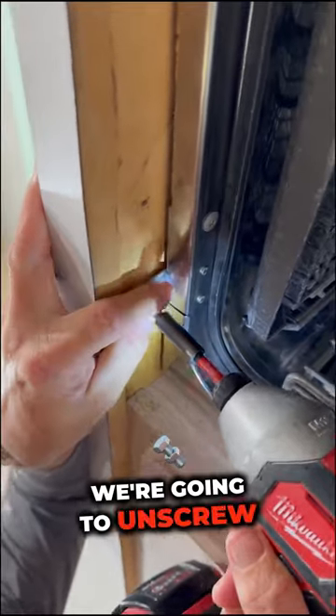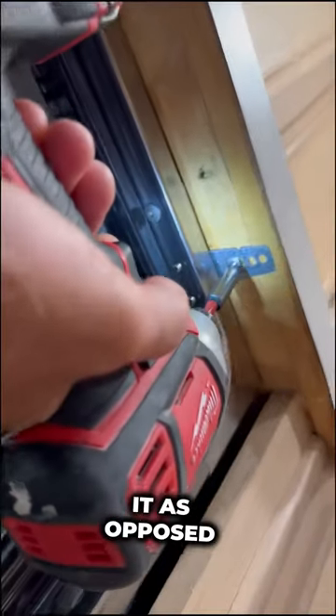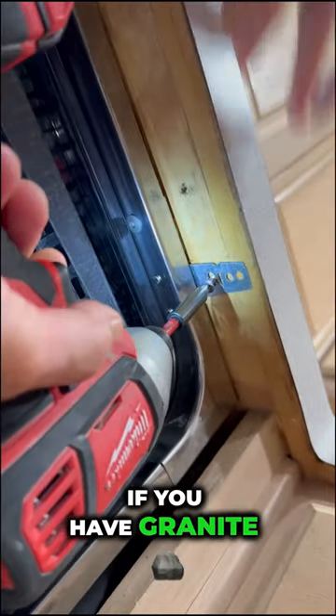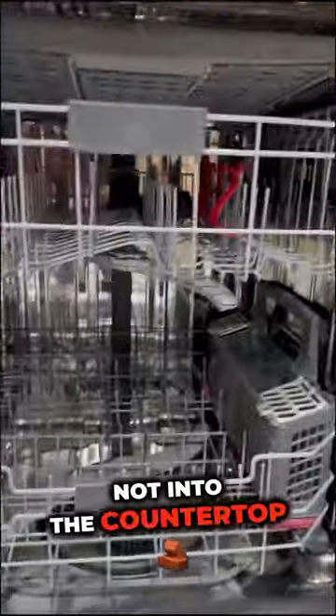Next, we're going to unscrew the actual dishwasher itself. This one is screwed into the laminate countertop above it, as opposed to on the side. If you have granite or quartz countertops, it's going to be screwed into the cabinet, not into the countertop.